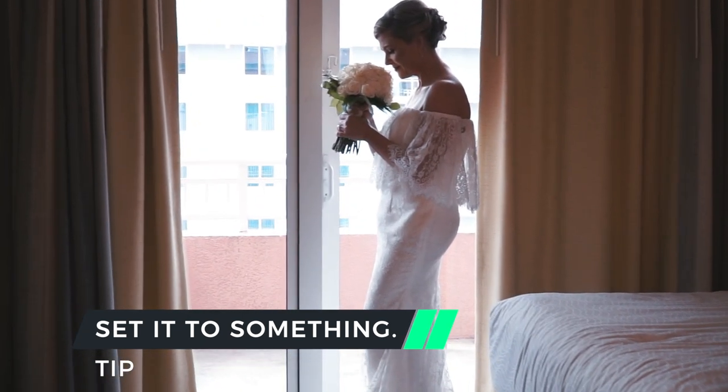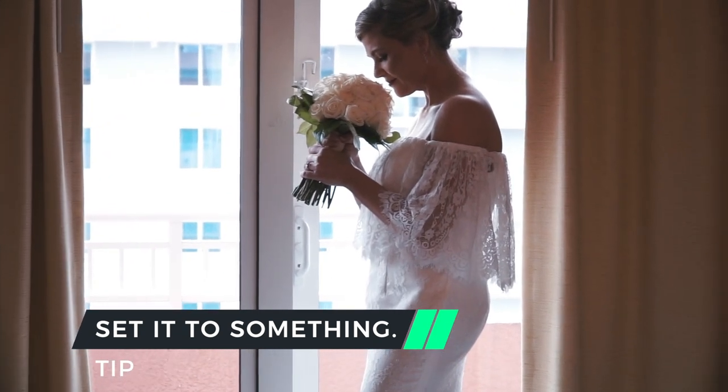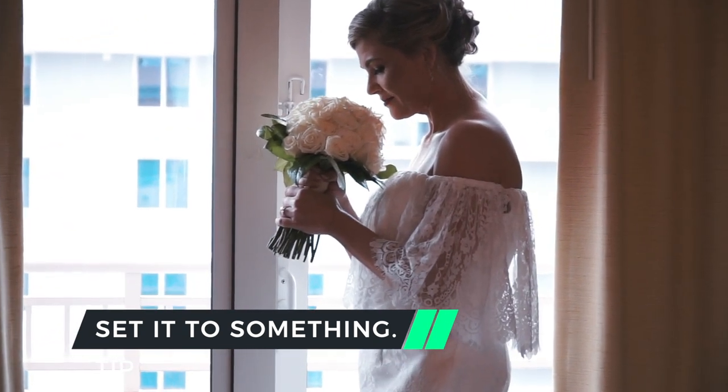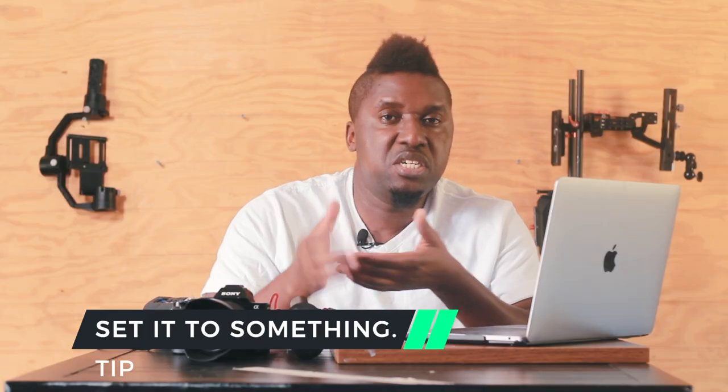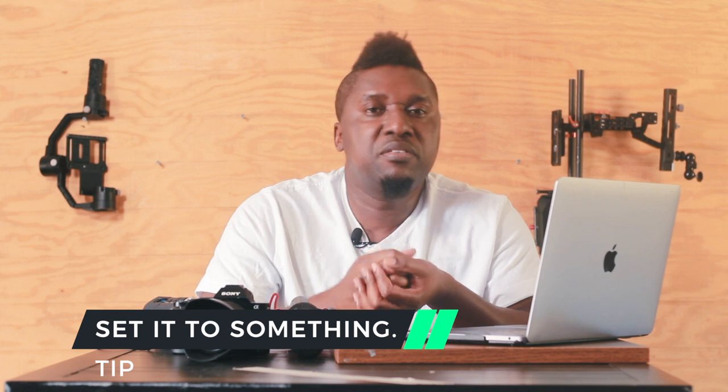I recommend that if you don't have it set to a custom white balance for the situation you're in, at least set it to one of the presets that the camera comes with — Shade, Daylight, or whatever presets are available in there.